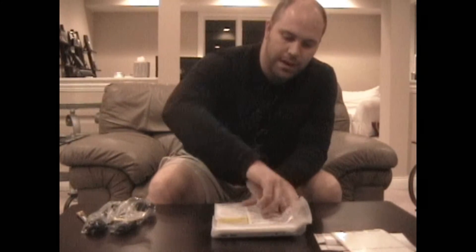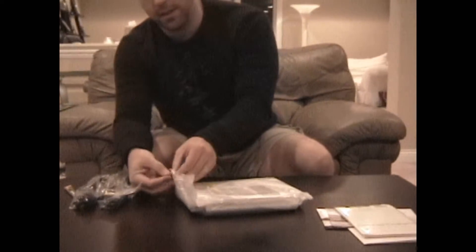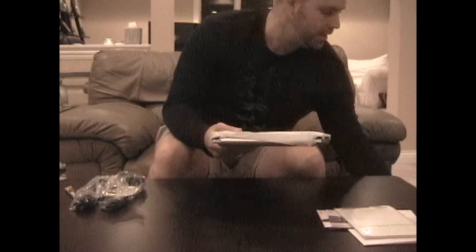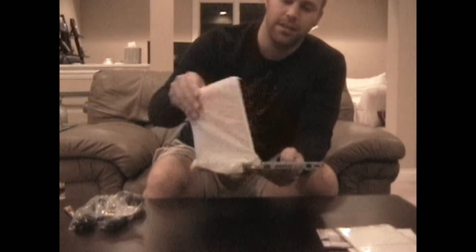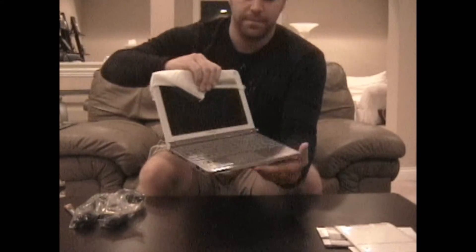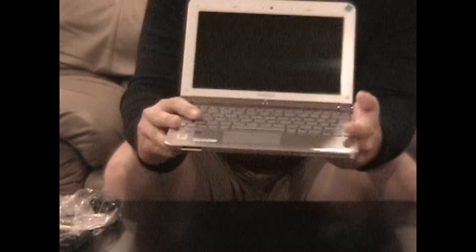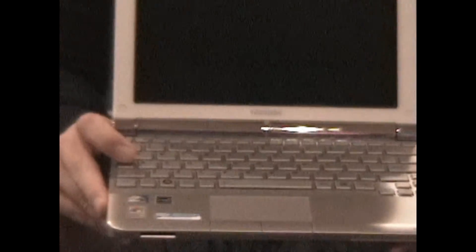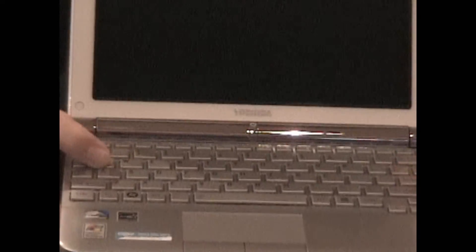So let's go ahead and open up the netbook. Here we've got our frost white with our typical netbook packaging and our little pouch. As you can see, the MB205 has got the glossy screen. We've got the new island-style keyboard, which is sort of like the chiclet, but one of the big differences between the chiclet style and the island is the island's got more spacing between the keys.